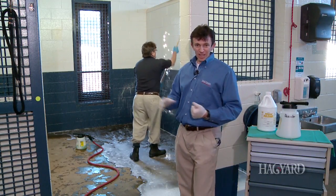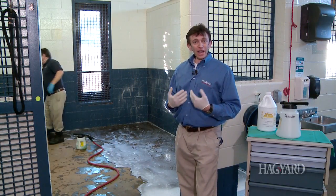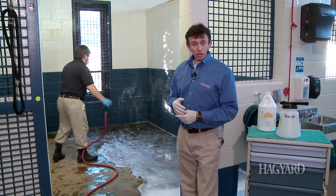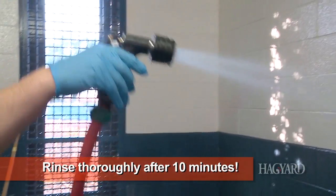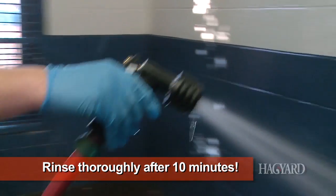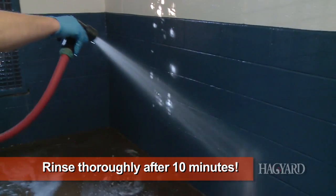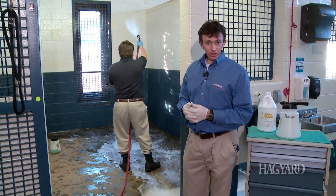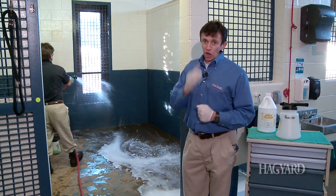The reason we rinse it off is that it can create a sticky film. At the same time, this cleaner is really alkaline, and alkaline cleaners can be corrosive to your stall or to your metal. So you want to make sure once it's on, you rinse it off. Most importantly, you want to rinse it off because sometimes your cleaner may not be compatible with your disinfectant — any residual film left on the wall could react with your disinfectant and prevent it from working properly. So remember: elbow grease, proper concentration, and rinse off.